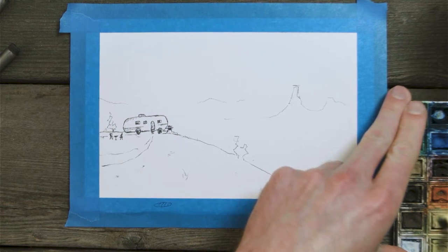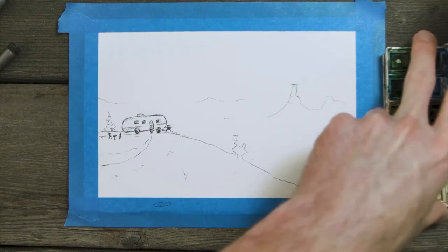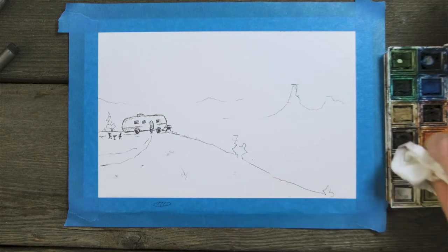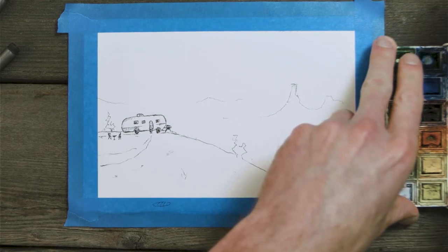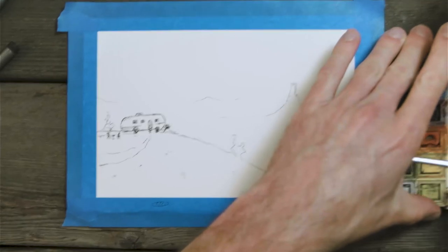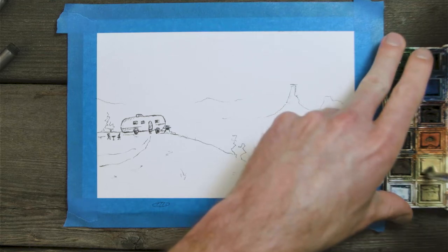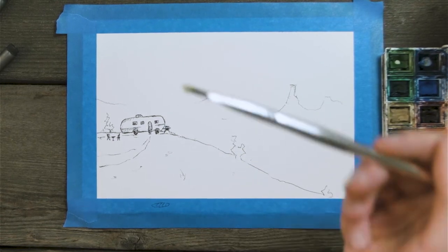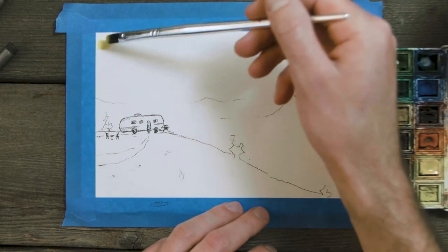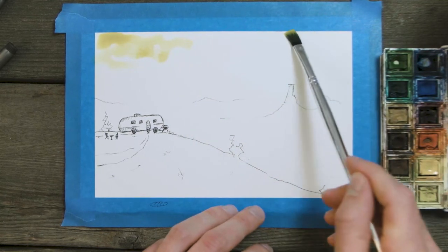We're going to go for more of a desert sunset. I need to clean my paints — just dab off the paint that's been on there. I had some greens on my yellow, so I just dab that off, clean my brush, and we'll clear a little spot in this palette and go for it.